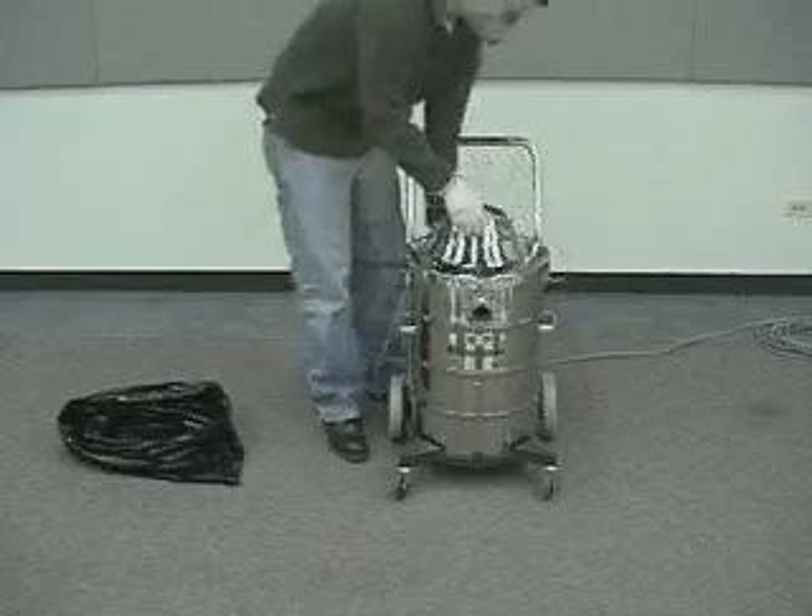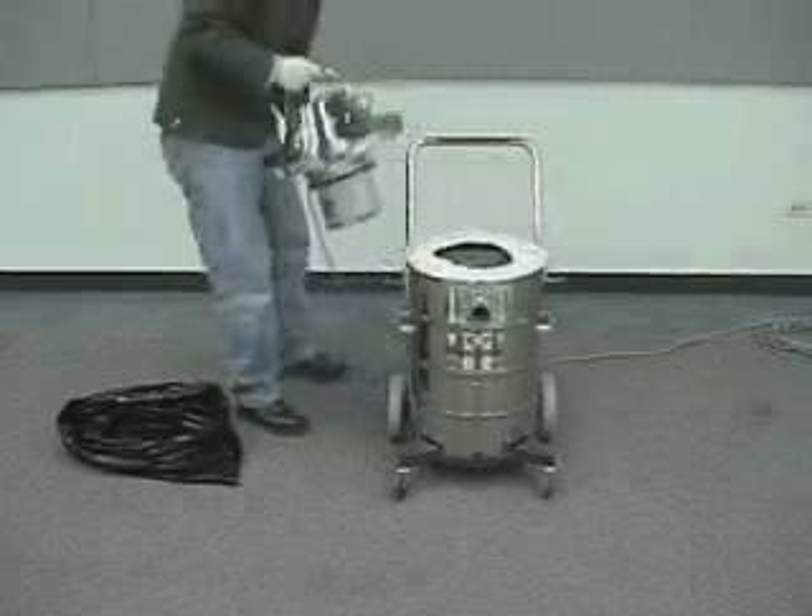To remove the used filters, unclamp the two lid latches, then pull the lid off the tank and set it to the ground.